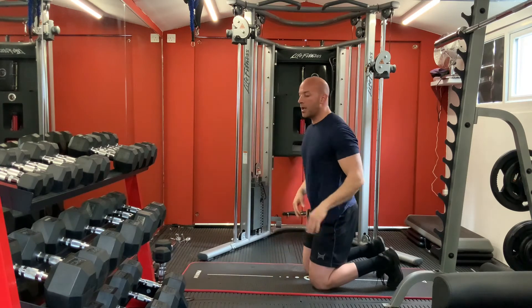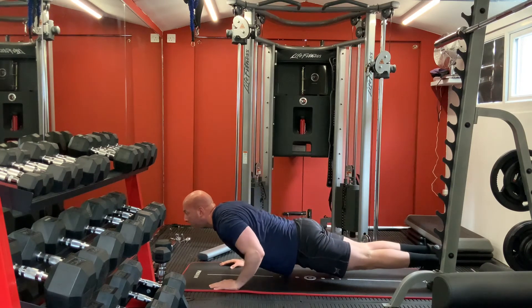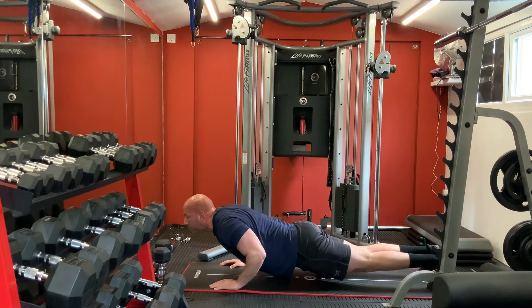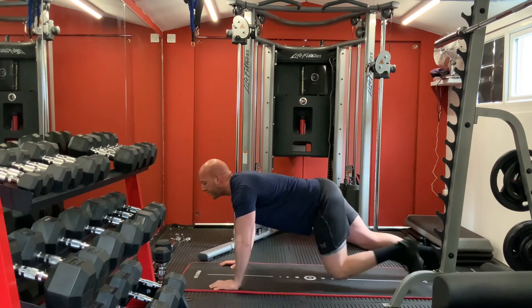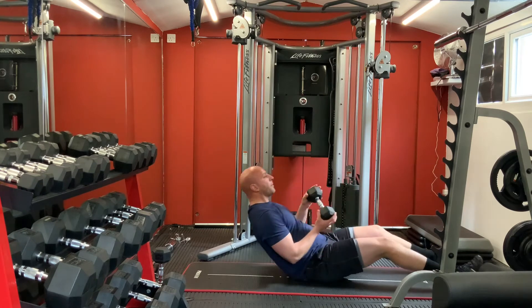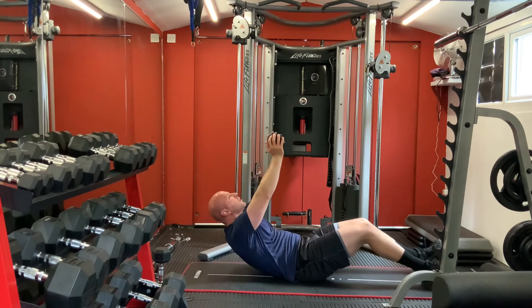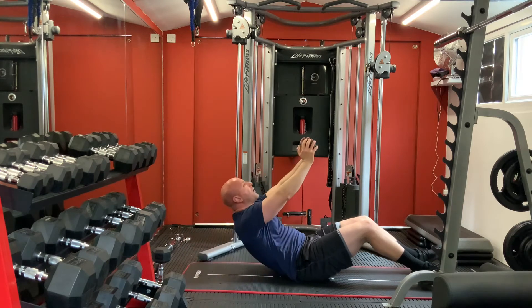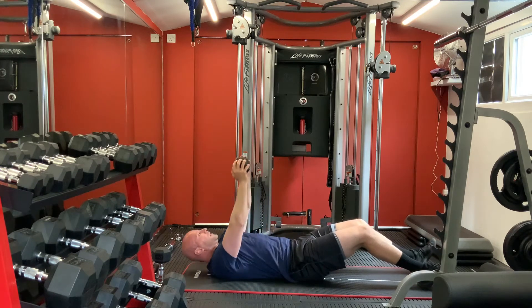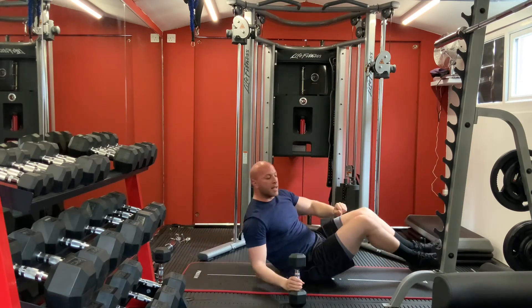Push-ups now - hands within your shoulders, keep your body straight. One, two, three, four, five, six, seven, eight. Good. For your core - sit-ups, arms up, let's start. One, two, three, four, five, six, seven, eight, nine, ten. Good. This is the third circuit - give yourself a little rest, catch your breath.